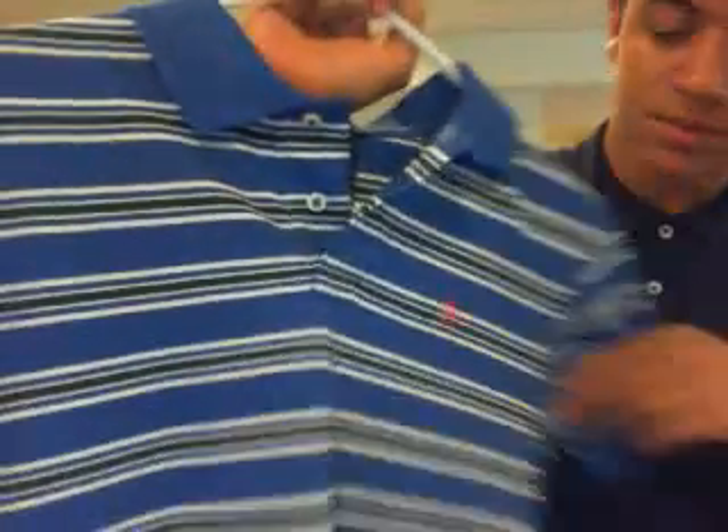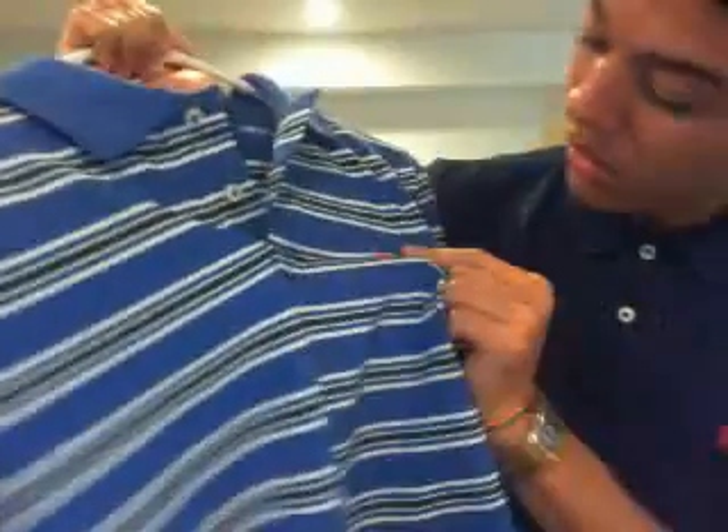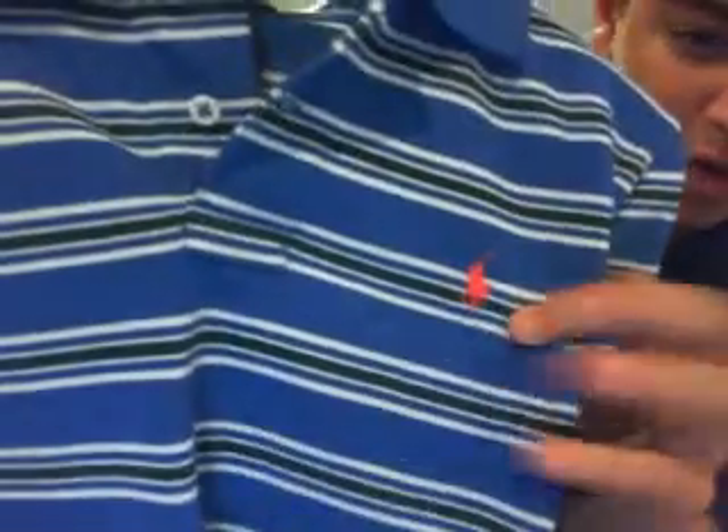Here I got a blue one with like a dark army green stripe, followed by white stripes, and then kind of like an infrared or light orange horse — small ponies.